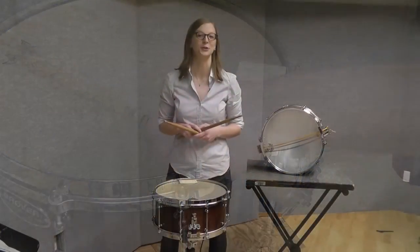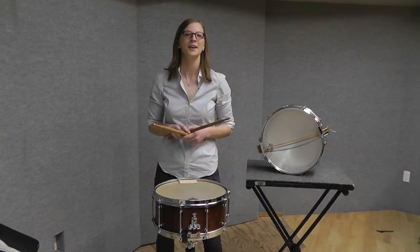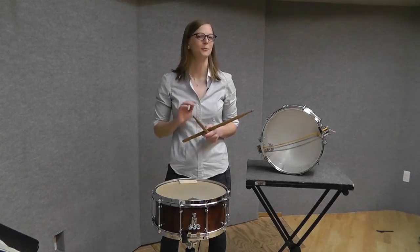And that's how to adjust your snare strainer for a great sounding snare drum. Thanks for watching, good luck, and don't be afraid to keep adjusting.